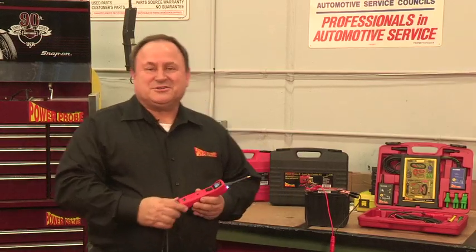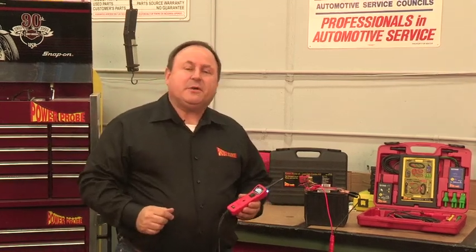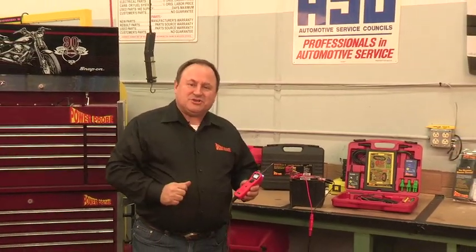Thanks for taking the time to get a better understanding of your Power Probe 3. If you have any questions, please call us or visit our website at www.powerprobe.com. Thanks again for watching.